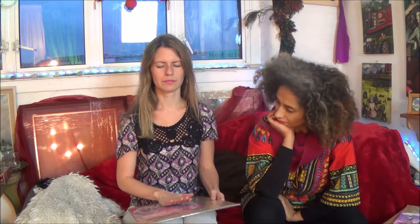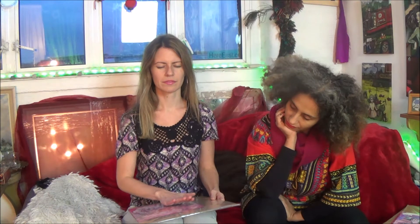Okay, one, two, three — I close my eyes and Maryam is going to give me a picture. I've got a picture from Maryam. I'm going to take a couple of deep breaths just to connect.